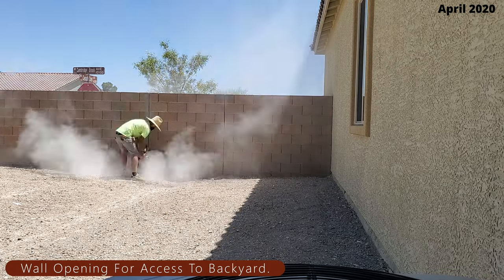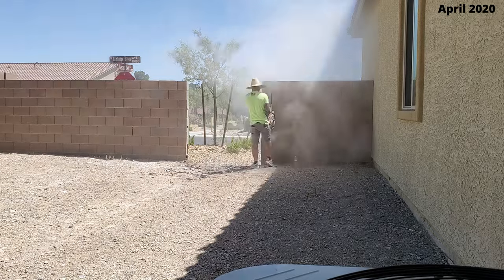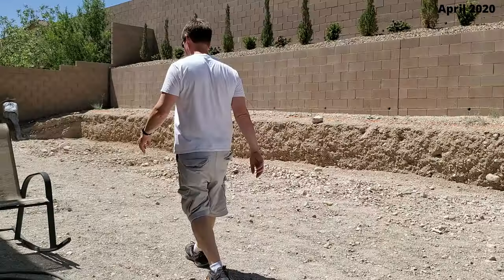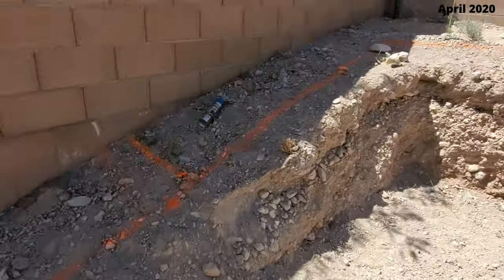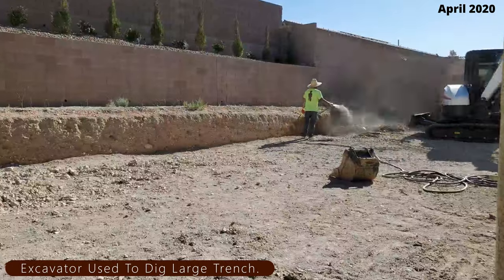Now it's time to build a retaining wall that runs the entire length of our backyard, which is 78 feet. But first they have to cut a hole through our brick wall to access the backyard. They spray-painted a line the length of the backyard where the concrete footing needs to be, and now they brought in the excavator.